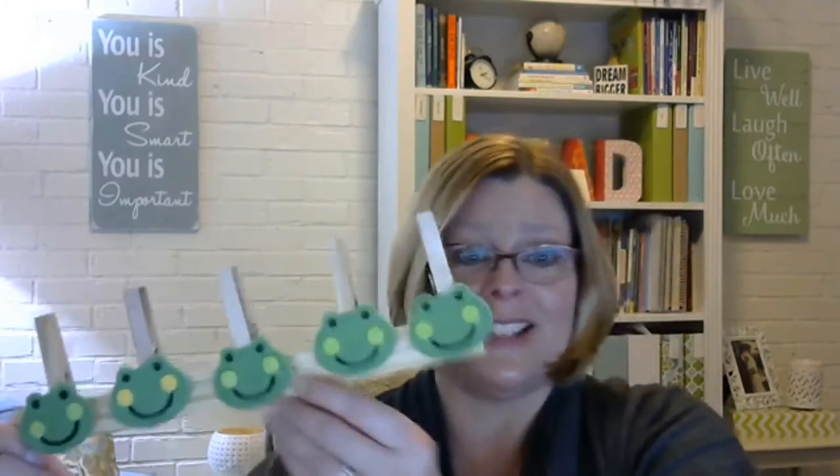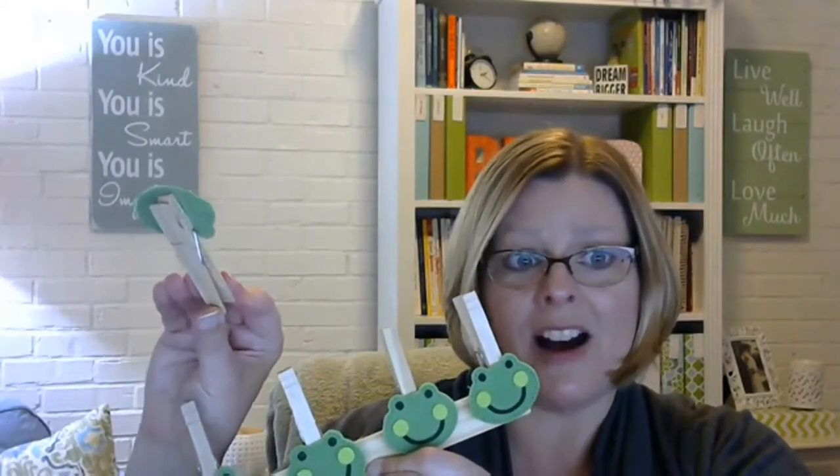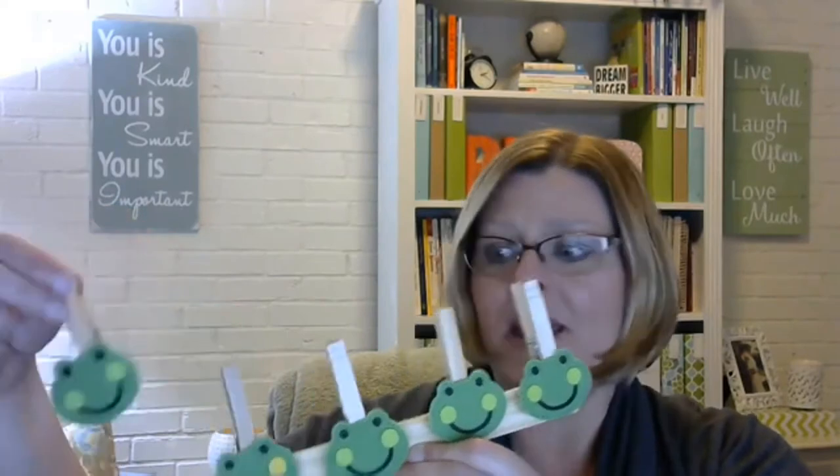It's just clothespins — I took the backing off the sticker and stuck the frog on. The felt stickers are nice quality and come with the faces already on them. This is a paint stick, and you can get paint sticks at your local home improvement store, although they've really cracked down on allowing teachers to have free ones.